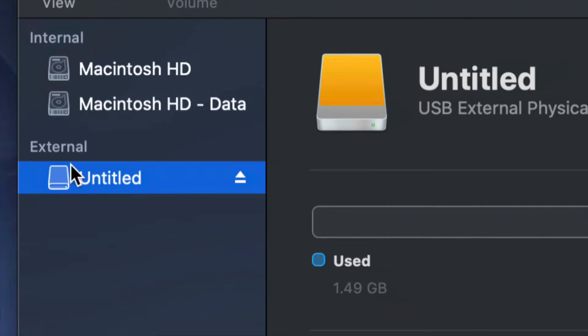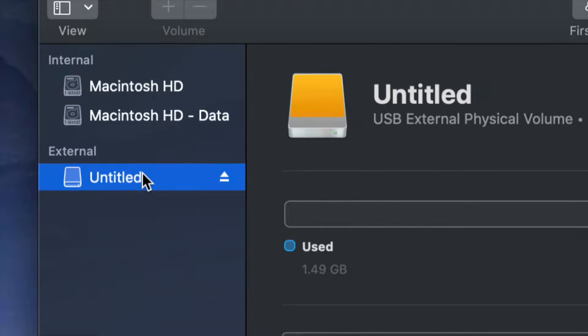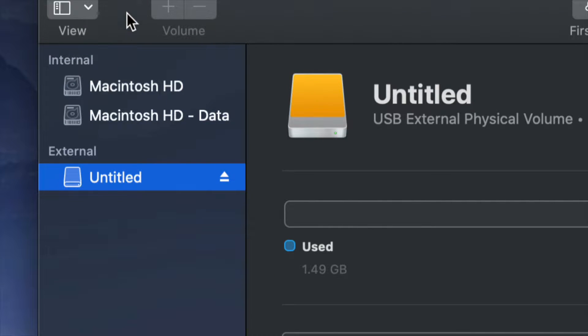Before we get started, it doesn't really matter what brand you guys have — it could be Seagate, WD, doesn't matter. The programs that come built into external hard drives are usually not good and create problems down the road. That's why I always suggest going ahead and formatting, which means deleting everything from the external hard drive.